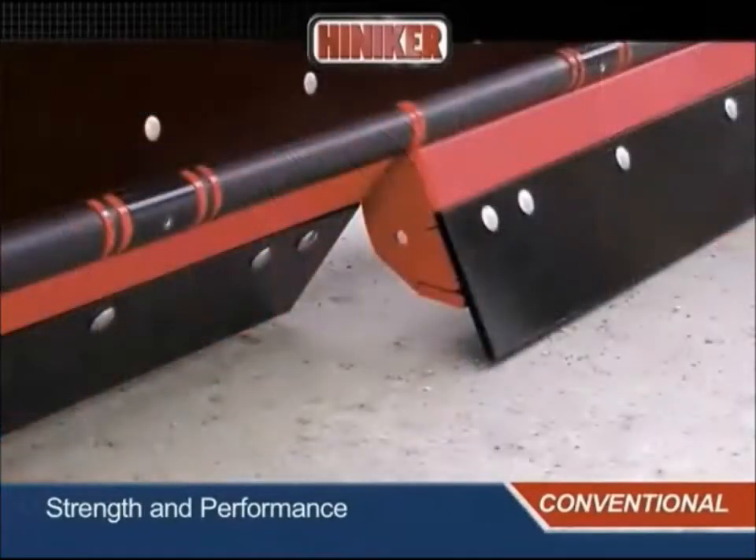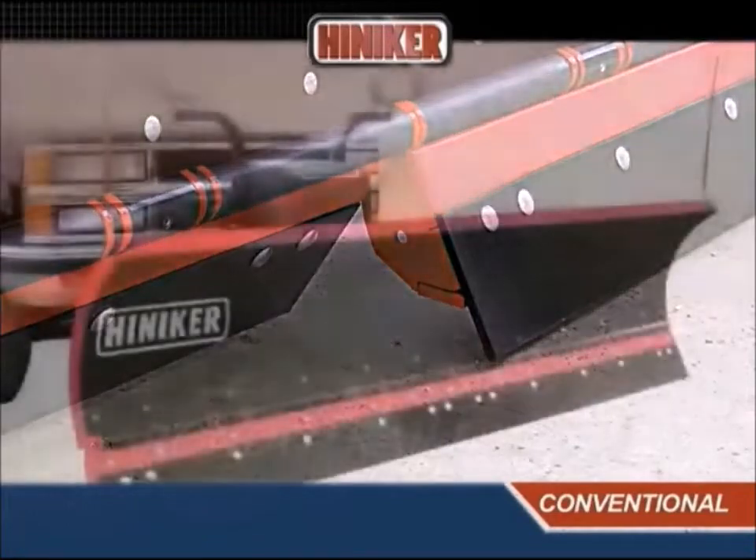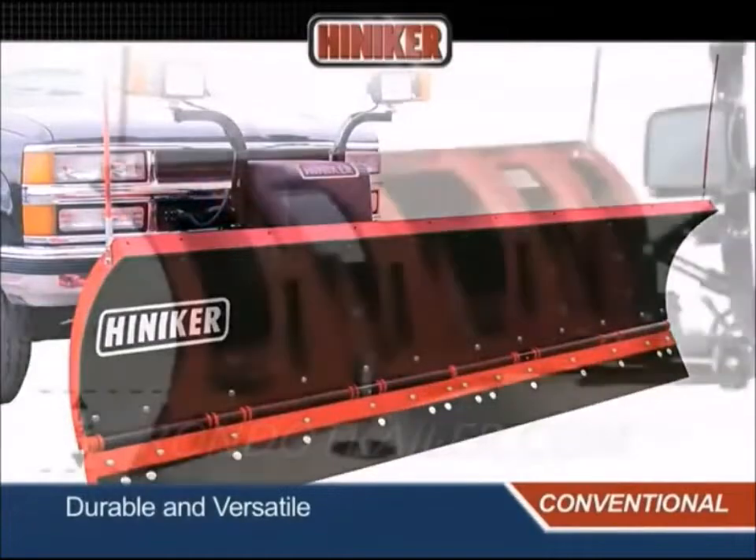The split design of the Hineker trip edge enables each half to trip independently of the other, reducing stress and twisting forces on the plow. Pre-drilled holes permit both halves to be bolted together if a full width is preferred.